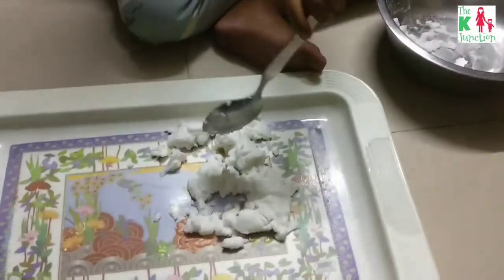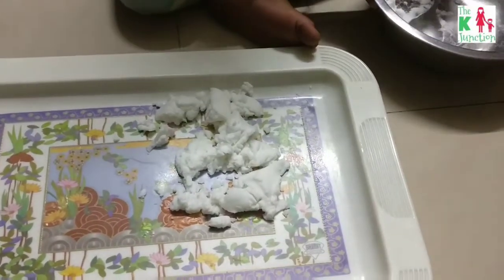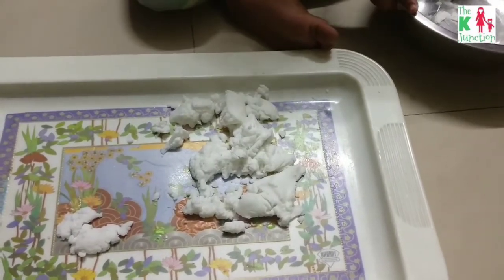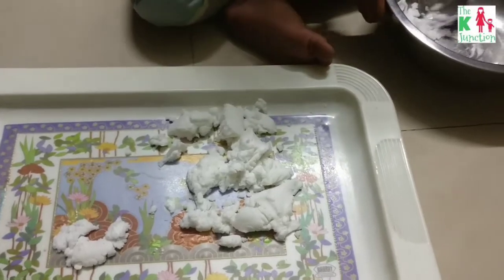My son loves transferring work — we've done a lot of Montessori transferring activities, so he loves that. The artificial snow actually feels really cool to the touch.